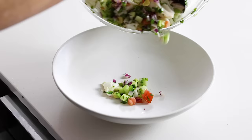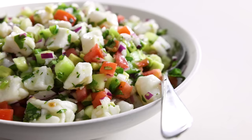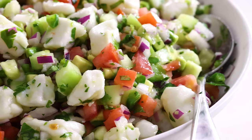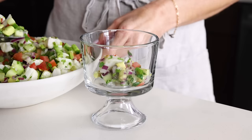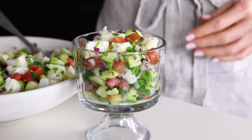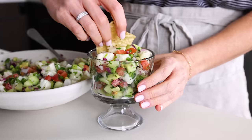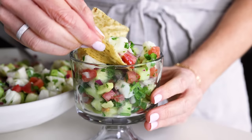You can pour the ceviche into a serving bowl if you're serving this up for a family gathering or dinner party. All of the lime juice in the ceviche helps to preserve the color of the avocado and prevent it from going brown, so you don't have to worry about that. I like to eat the ceviche straight out of a bowl with a spoon, but if you want to do something fun, you can also serve up individual portions in small glasses. You could even add a tortilla chip or two on the side, and of course serve up a larger bowl of tortilla chips as scooping devices as well.